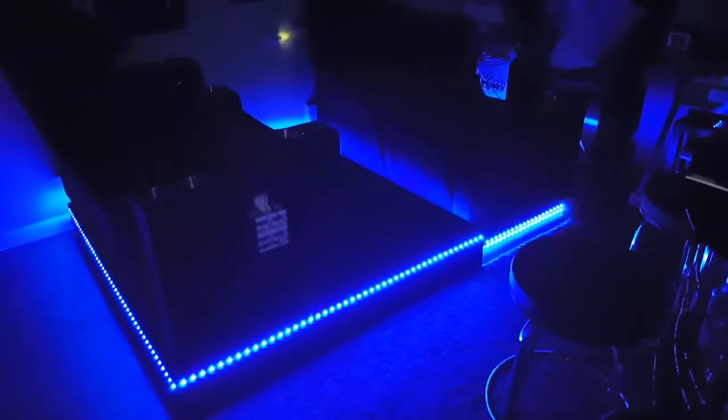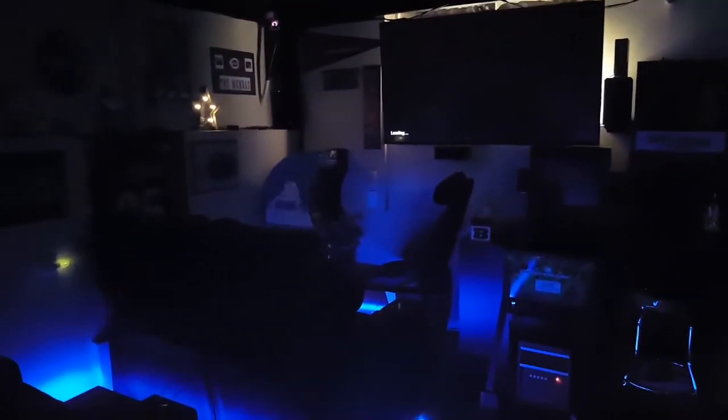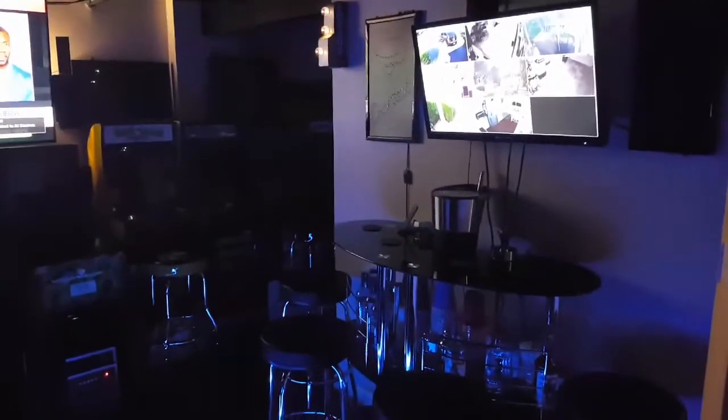Also got security cameras down here, so if you're down here you can see if somebody's at the door or anywhere actually. Alexa, TV on. When the TV comes on, so do the lights for the theater seating. It takes a second to load, but yeah, this is my basement. I am finally finished with everything — the theater seating was the last thing I added and I'm very happy with it.